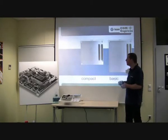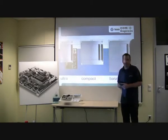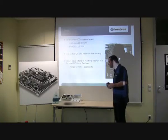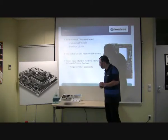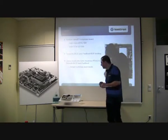ComExpress defines a basic form factor, a compact form factor, and an ultra form factor, which is this size. For evaluation here, we have an evaluation board for ComExpress, which gives us the possibility to test a lot of hardware environments.